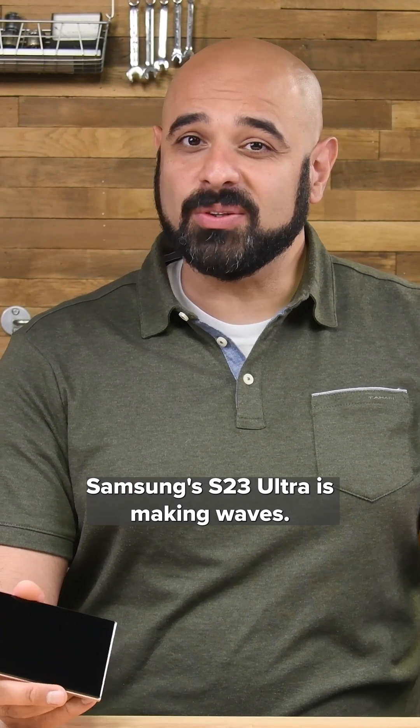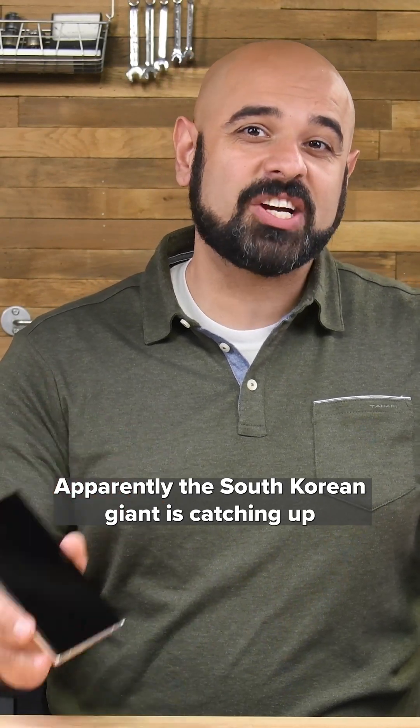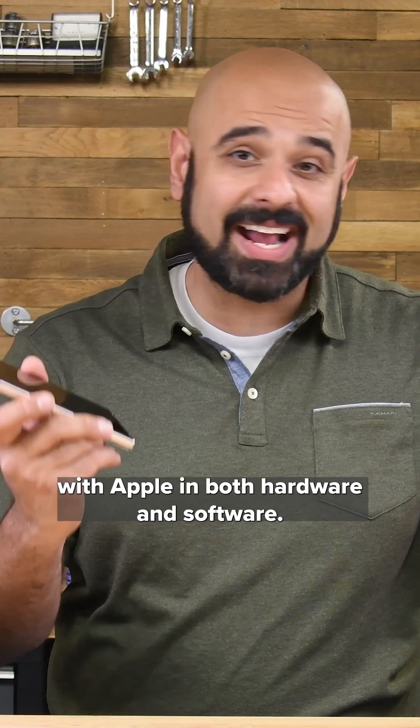Samsung's S23 Ultra is making waves. Apparently, the South Korean giant is catching up with Apple in both hardware and software.